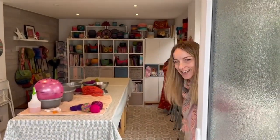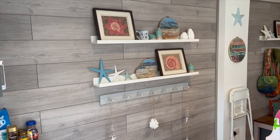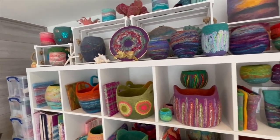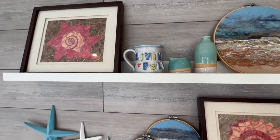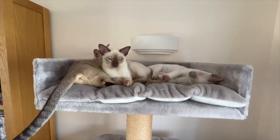Hello, I'm Natasha. Welcome to my studio. Hi friends, it's Marie at Living Felt, and today we have a special treat for you. Grab your backpack and get your passport because we are going across the pond to the UK to visit with our friend Natasha Smart of Natasha Smart Textiles and tour her felting studio.